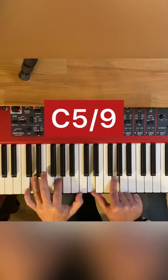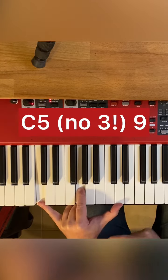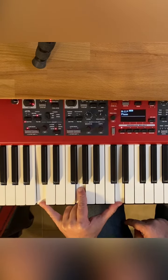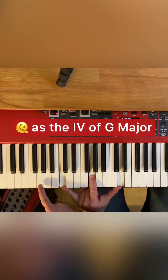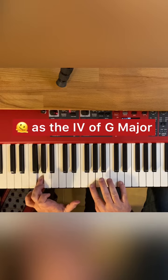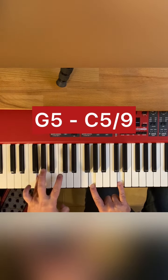Let's talk about the C5 no-3 chord. This chord sounds very natural as the fourth degree in the key of G major. So all we do is start with G5 and move to C in the bass.